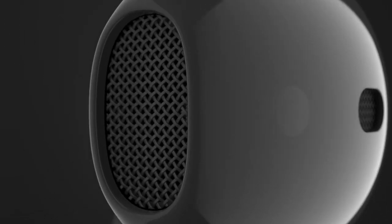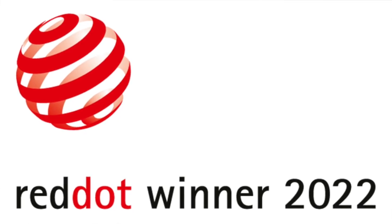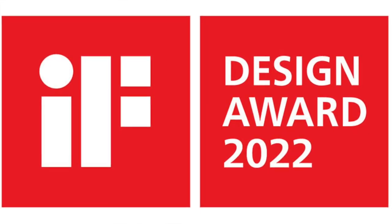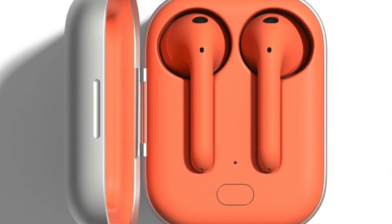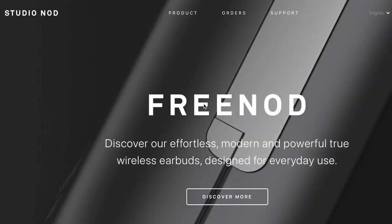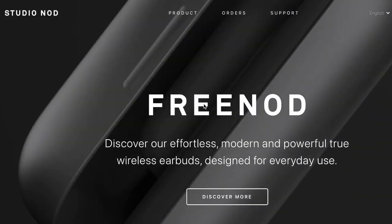What if I tell you that there is actually a pair of wireless earbuds constructed from aluminum, a Red Dot Award winner 2022 and iF Design Award 2022 winner, coming in a host of exciting colors — but it's only half the price of Apple AirPods? Well, here it is: the Free Nord true wireless earbuds by Studio Nord.